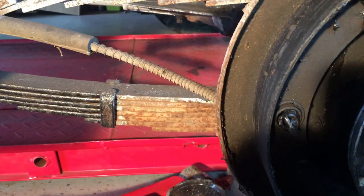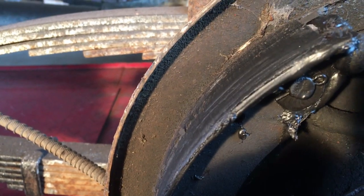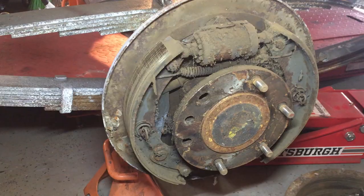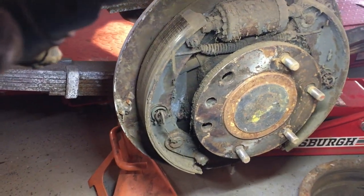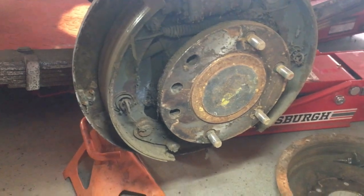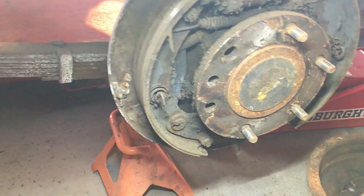These pads look like the originals — there's just nothing left as far as braking material, so they definitely need to be replaced. It took about 40 minutes of working that drum back and forth, hammering, prying, and tapping. Actually, two studs — I pounded on them and they popped right through.